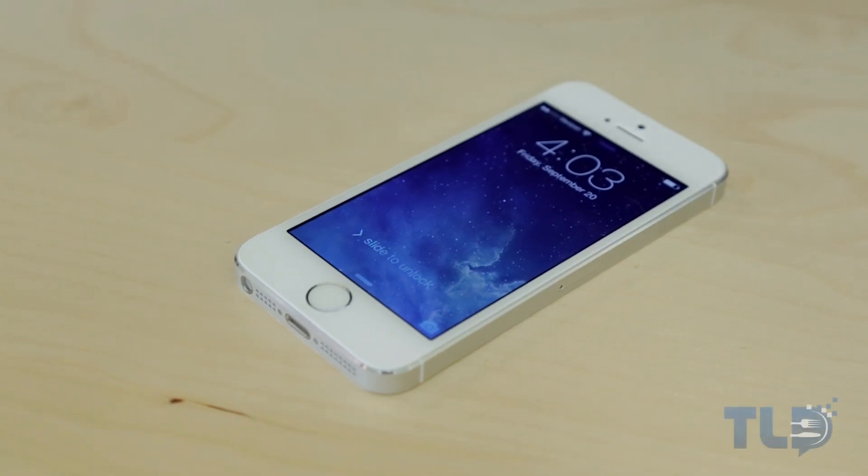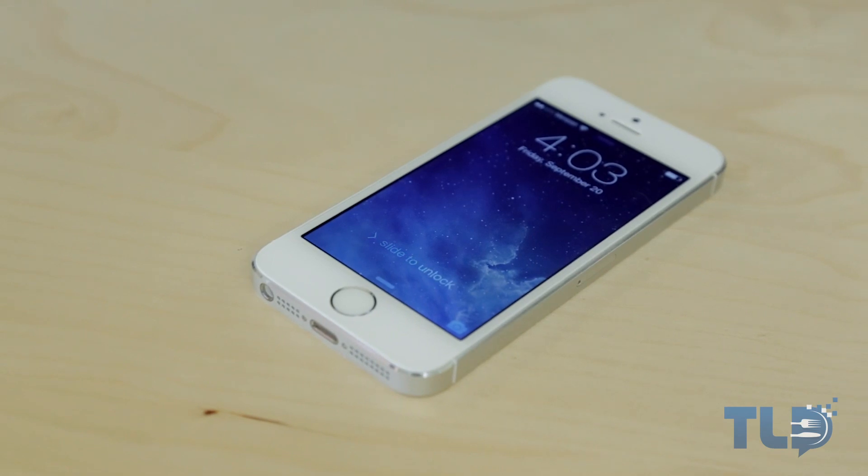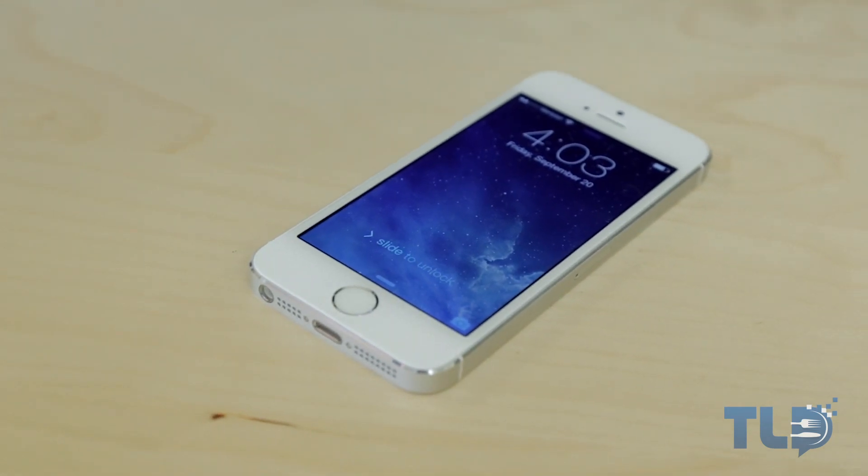Hey guys, Jonathan here with TLD. Hope you guys are doing well. I am here with not only a demo, but also a how-to on setting up the Touch ID fingerprint sensor on the iPhone 5S.